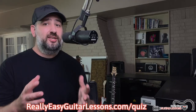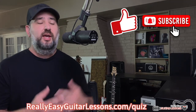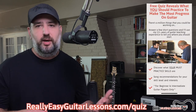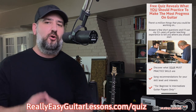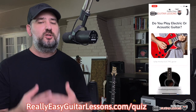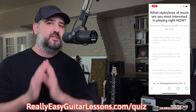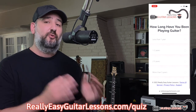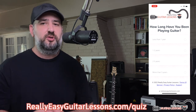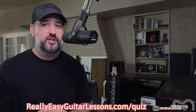Thank you so much for watching. If you enjoyed this video, please hit the like and subscribe button to get more videos like this. If you are a beginner or intermediate guitar player and you're totally lost, confused, or overwhelmed about what you should be working on, head over to reallyeasyguitarlessons.com/quiz where you can take my free guitar practicing assessment. I'll ask you a few short questions and based on your answers I'll tell you your top practicing priorities. It's totally free and results are delivered instantly.